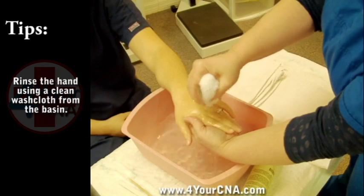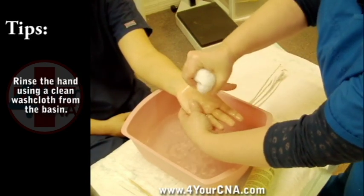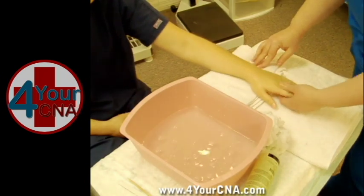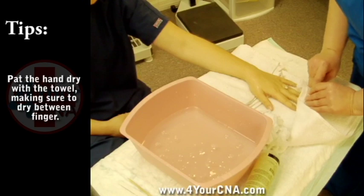Place the hand in the basin to rinse. Place the rinse washcloth to the side after rinsing. Gently lift the hand out of the basin and set on the towel. Dry all surfaces of the hand with your towel.